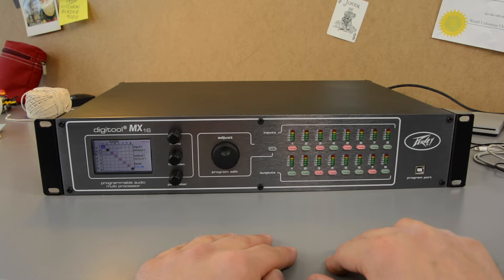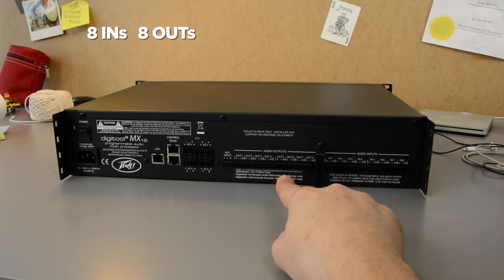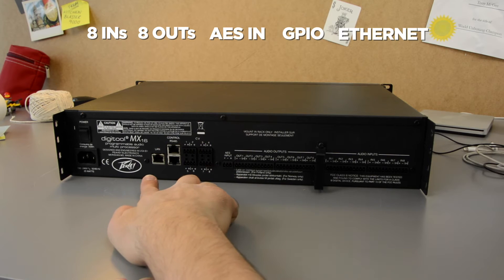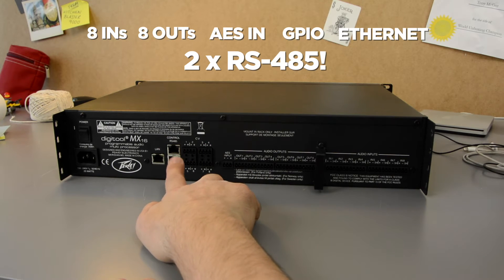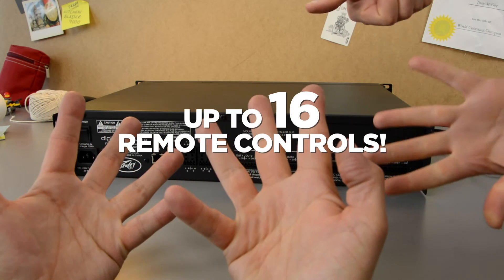Let's have a look at the back. We've got eight analog inputs and eight analog outputs, AES digital input, GPIO connections and Ethernet control, and two RS-485 connections so you can connect up to 16 remote controls to it!